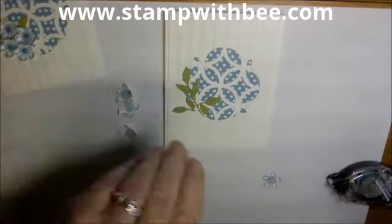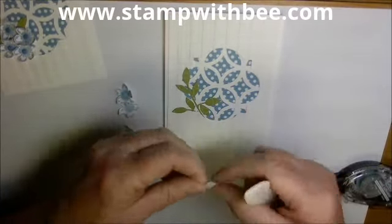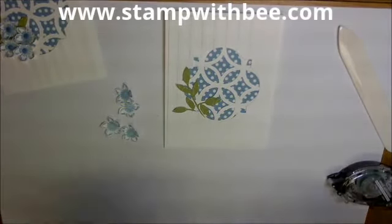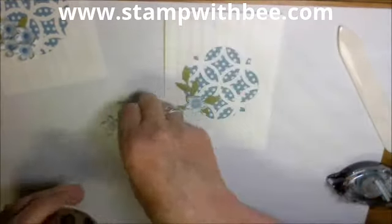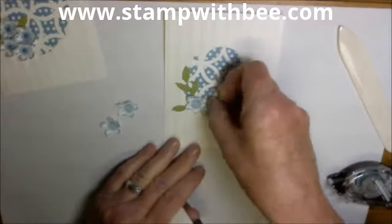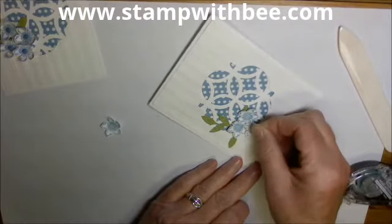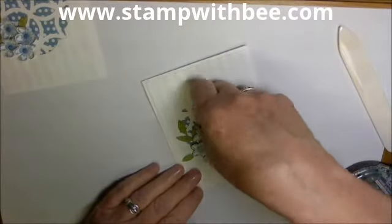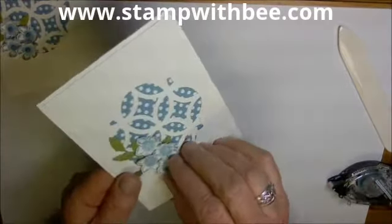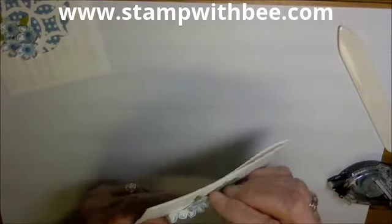This is also a good flower for making little daffodils if you've seen those on Pinterest. Now I'm going to use my glue dots and just kind of put them around. I'm using four and we can lay them on top. I'm going to put this one up here, then go back and squeeze these petals up a little bit, because when I was pushing them down trying to get them to stick, I flattened them out.